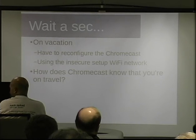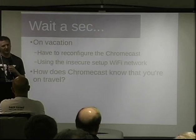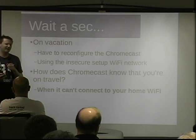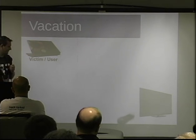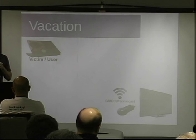Picture this: you're on vacation with your Chromecast and you want to plug it into a friend's TV or a hotel TV. You have to reconfigure it — tell it the new SSID and new password over Wi-Fi. So how does the Chromecast know whether it can connect to your home Wi-Fi? It stores the old SSID of your home network, and if it can't connect to it, it figures you must be on travel and puts up its insecure setup network.